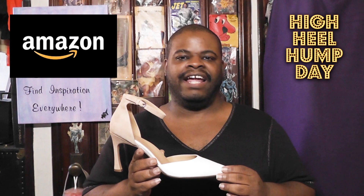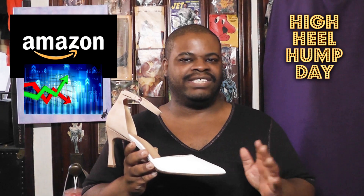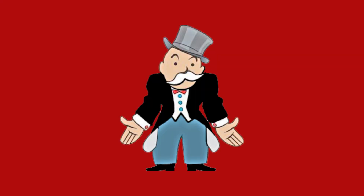I got this pair off of the Amazon website, and I love Amazon, but one of the annoying things about it is that the prices for things, especially shoes, can fluctuate. For instance, at the time of this recording, this pair of shoes in my size, which is 12 wide, is listed as $109. I didn't pay $109 for these shoes — when I got them, they were about $40. So I just got some good timing.